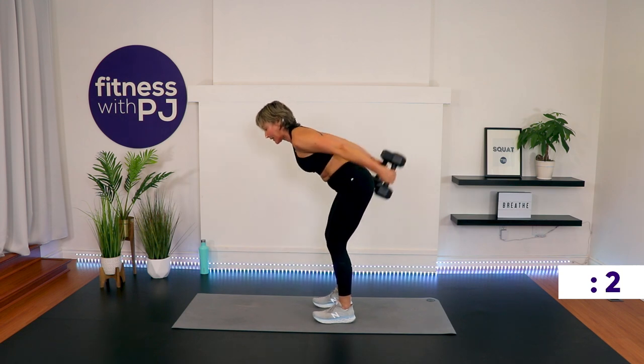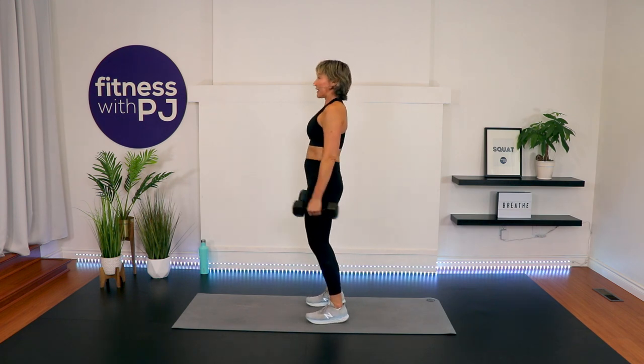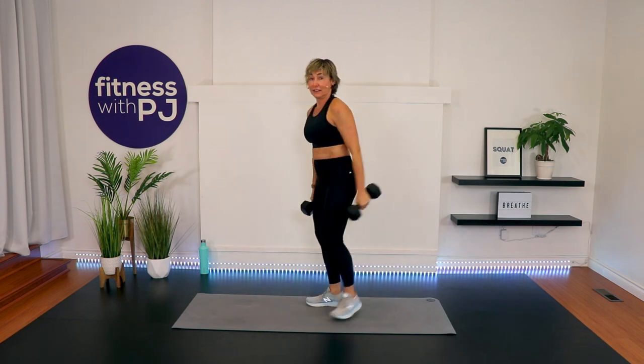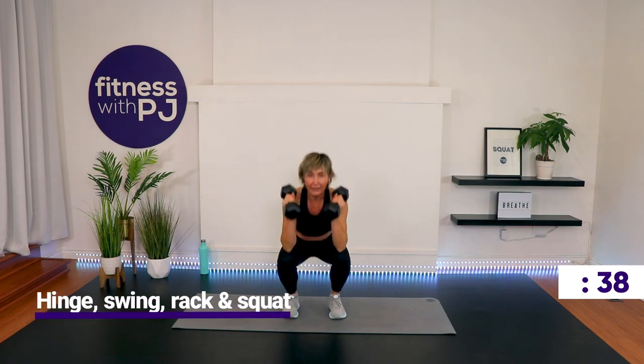Last press back and come on up. We have hinge, swing, rack, squat. Hinge, swing, and then squat. Feet shoulder width or hip width — don't go too wide. Hips hinge, swing it, rack it, drop it. You will allow some momentum — you will allow swinging with those arms.